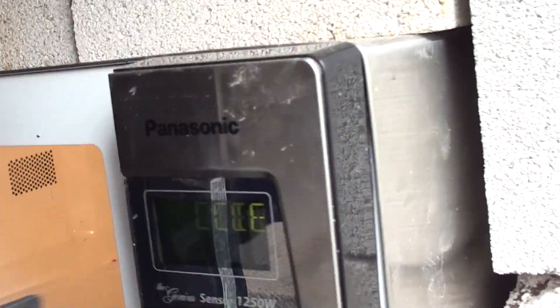Hola, ¿cómo estás? Welcome to Militian Ranch. I'm speaking Spanish today in honor of our Spanish-speaking microwave.